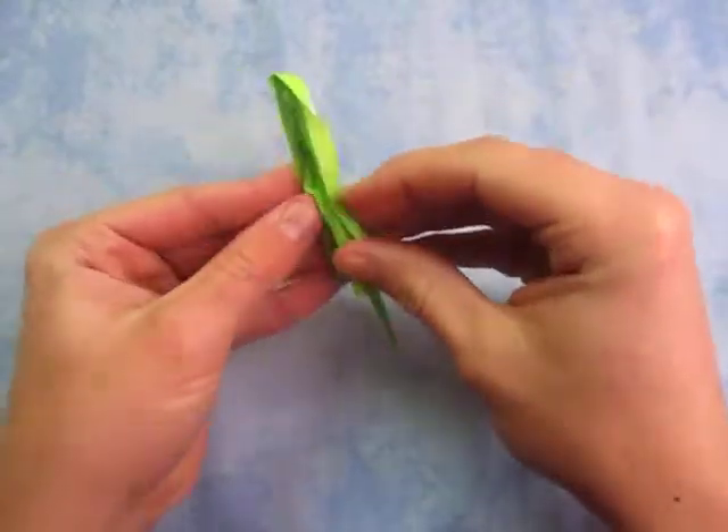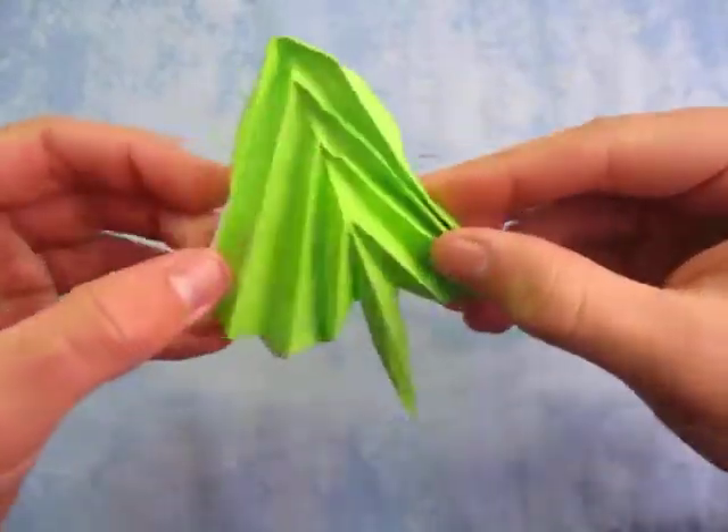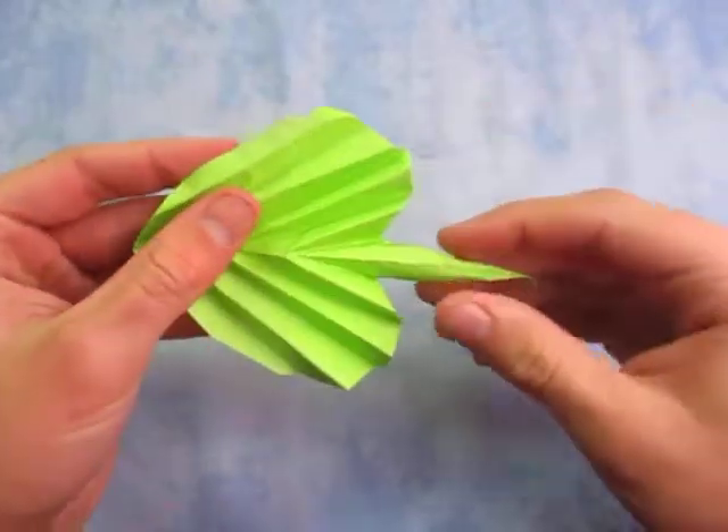And of course it collapses back like this. So want to learn how to fold it?